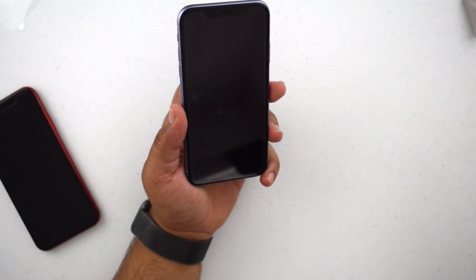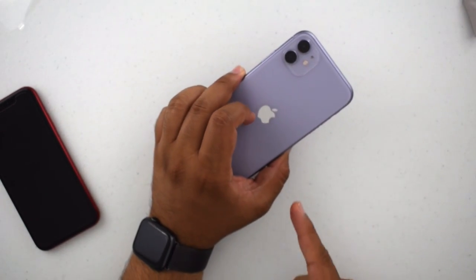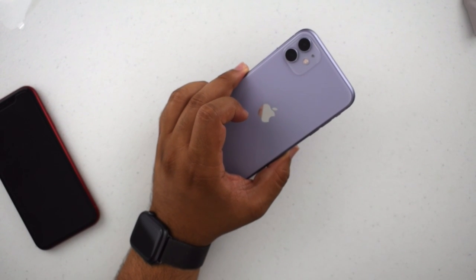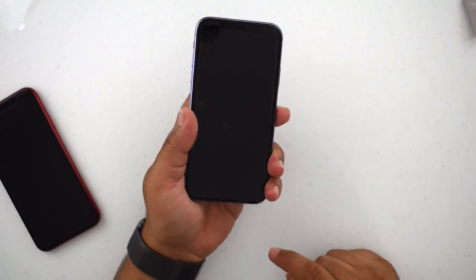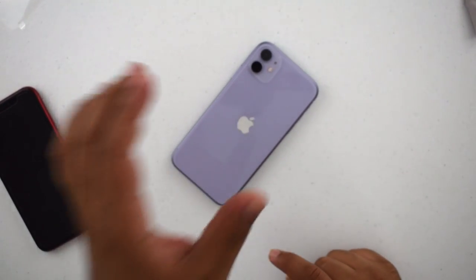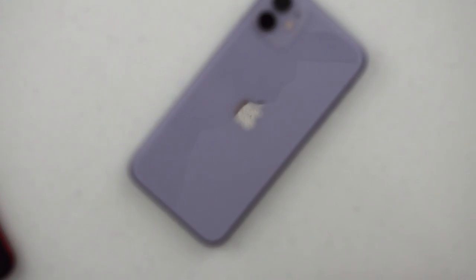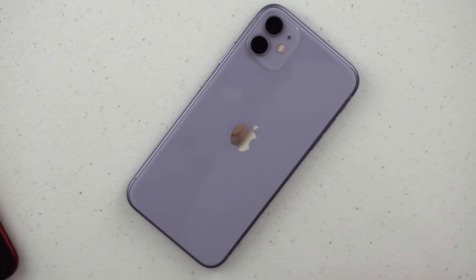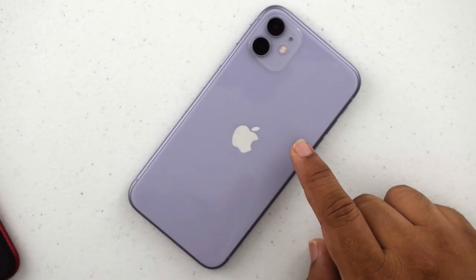It looks almost brand new — you can't even tell it's on there. Not sponsored, I just really love it. I have a link in the description to the Amazon page. If you have any questions about the iPhone 11, feel free to ask in the comments. Please subscribe for more iPhone 11, 11 Pro Max, and Apple Watch Series 5 content — a lot is coming very soon. Thanks so much for watching!